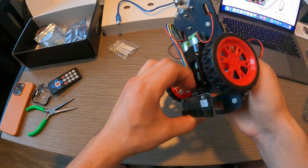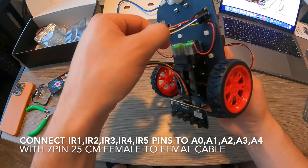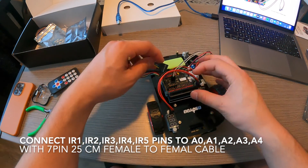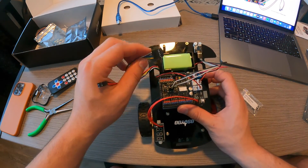You're going to want to connect the IR1, IR2, IR3, IR4, and IR5 pins to A0, A1, A2, A3 using the 7-pin 25 cm female to female cable, using the diagram displayed in the tutorial link which will be provided below.